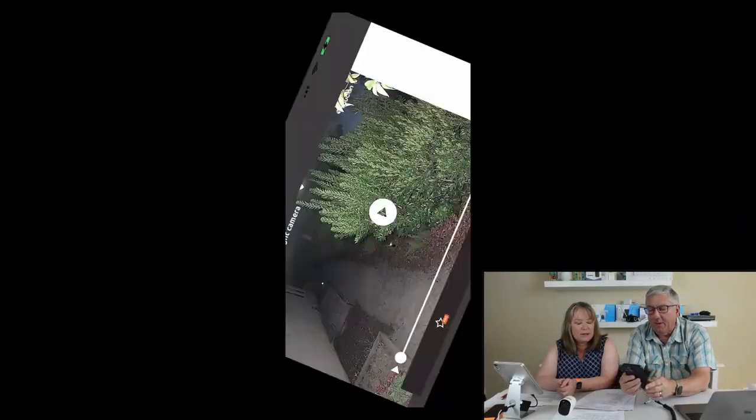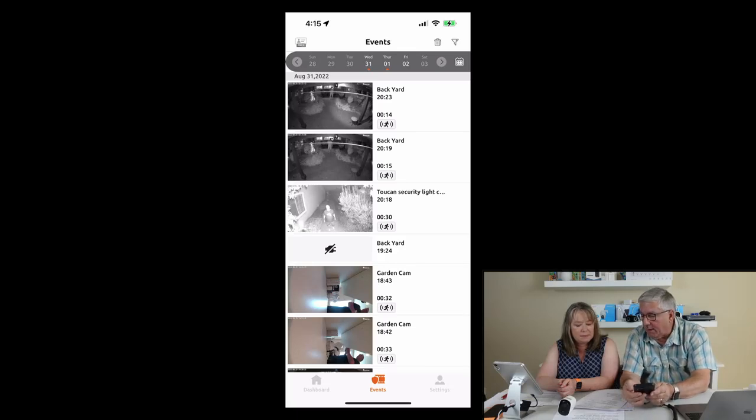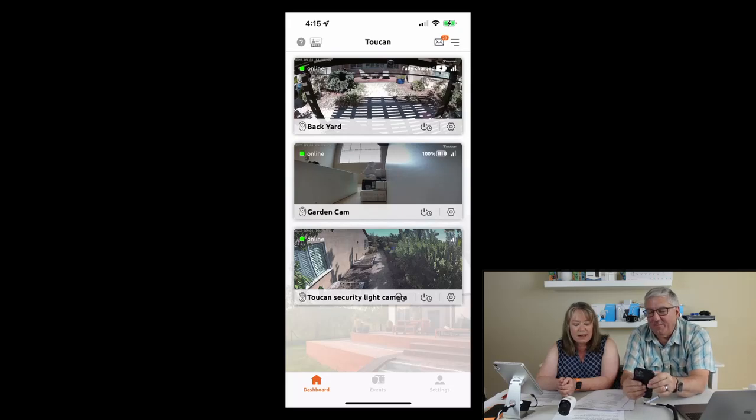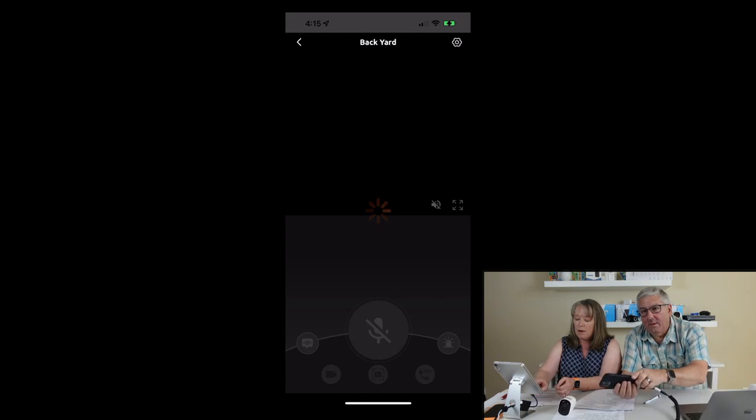The official name is the Toucan Outdoor Floodlight Security Camera. It's got a great camera with a lot of cool features. It's available in our carousel and shopping page. Toucan has a sale right now going on for both of the cameras we're showing today — the Outdoor Floodlight Security Camera and the Wireless Outdoor Camera we're about to show you.